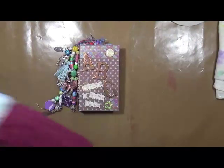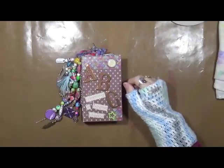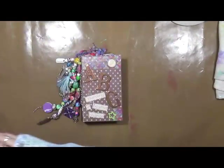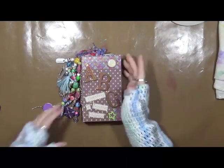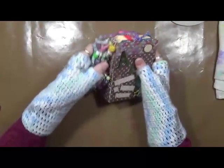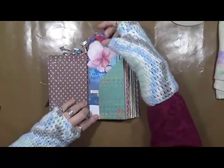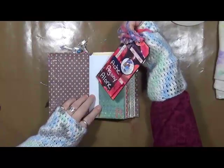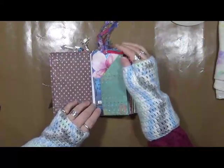Hi everybody, Cindy Erder here with Marcy Endeavors. Are you ready for another ABC for chronic pain? I've got my trusty little book here with all my information on what we're doing for our ABCs. I hope you guys are enjoying this series. So we did A — that was Ache, Agony, and Alone — and we ended up with Ask, Air, Assist, and Attitude. So there's our A. Let's take our B tag.